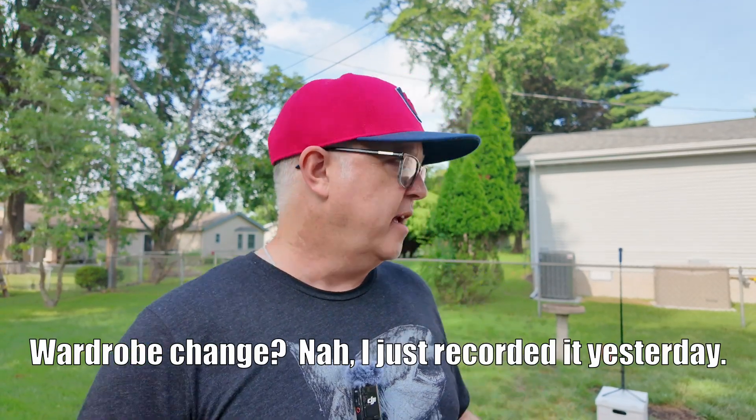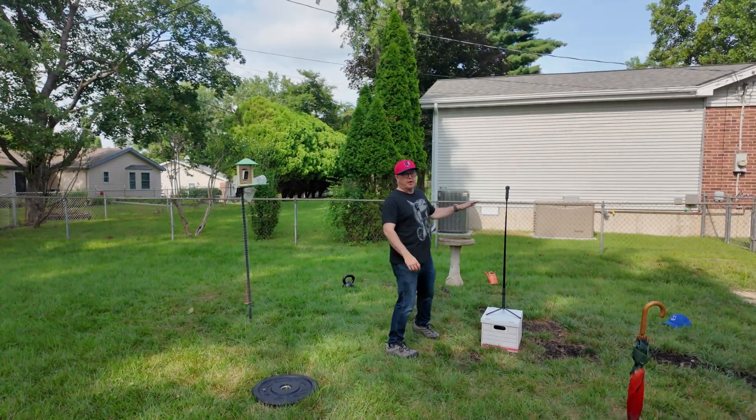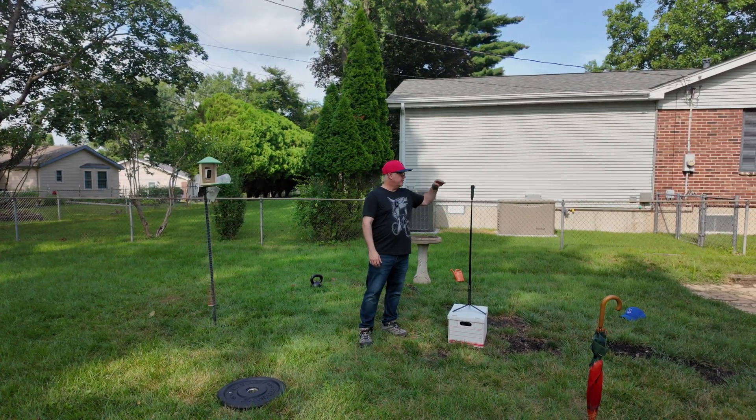Here we are outside and as you can see, I've got my little studio set up. I got the camera in the middle and the stations around it. I start with the camera right here — it's kind of about face level.